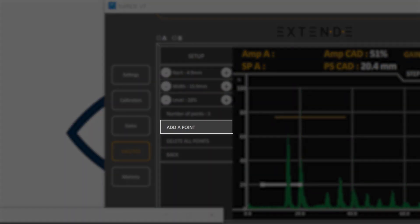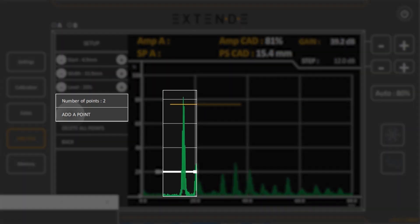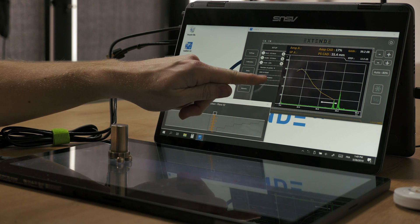Then move the probe above the third flat bottom hole and maximize its echo. Adjust the gate and click Add a point — the number of points has increased. Add the four other points in the same way. Your sensitivity curve is built and you can validate it by clicking Back.